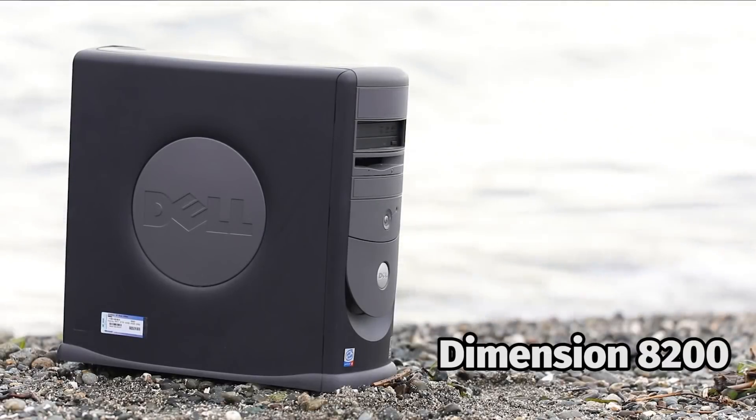As computers age or break down and people upgrade to new systems, it's commonplace to let the old systems collect dust for years and then throw them out. Not only is this incredibly wasteful, but it's built on the false notion that these computers are no longer usable, when in fact you can make something special out of these old computers with just pocket change.